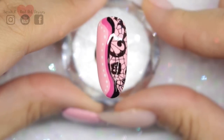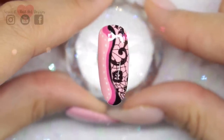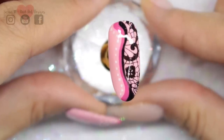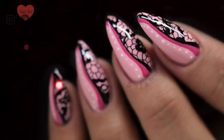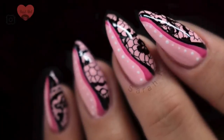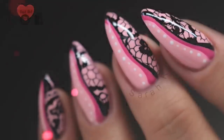So that is the finished nail, and it's so versatile as well — you can do this in any color way. I think lilacs or blues would look really pretty. I really hope you enjoyed this one guys. I'll list everything I used from Magpie Beauty in the description box below, and I shall see you in the next one. Bye bye!